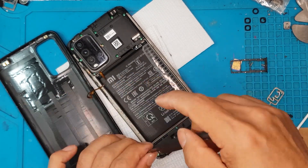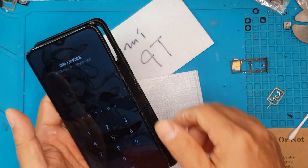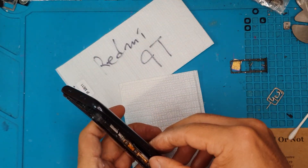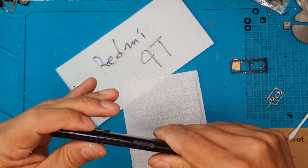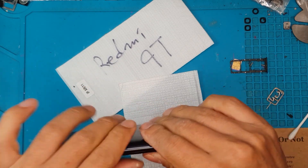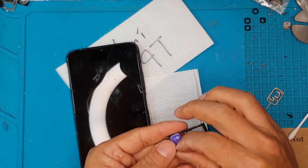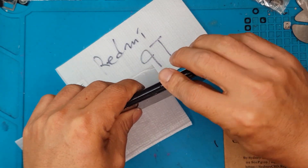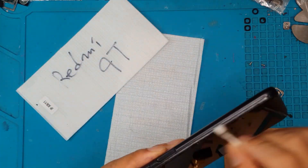We're going to screw this back in and then do a final test before we close up the device. Nice wallpaper — anime, by the way. We're not going to show the inside of the smartphone as the client requested we not show it on this video. We have now completed this repair, and we just need a few clean-up wipes before it's ready for the client.